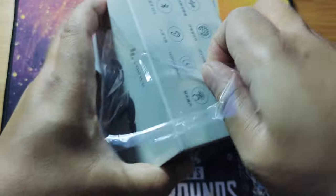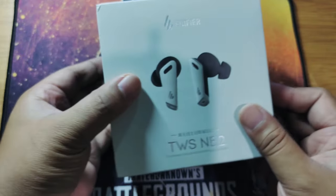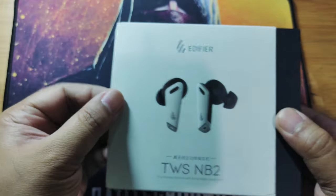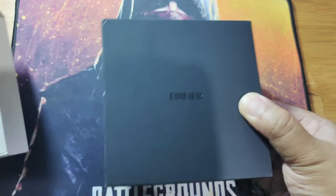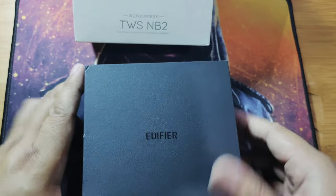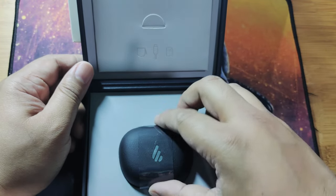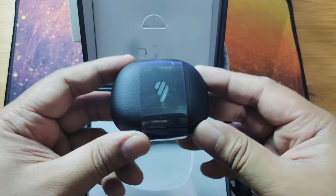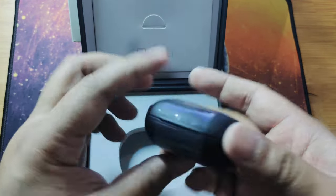Let's open up the Edifier TWS NB2 and see what's inside. Removing the box and the paper insert — it's a nice looking box, like a mini jewelry box. Opening it up, you can see the small charging case of the device. Looking around it, you can see a USB Type-C port.